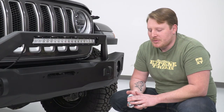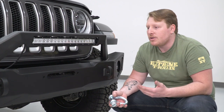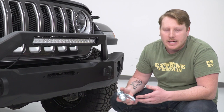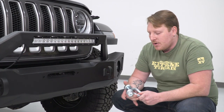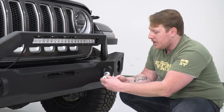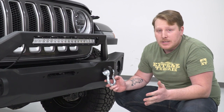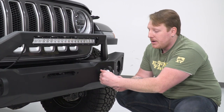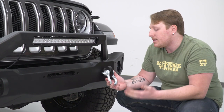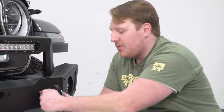The last part to install is the D-rings. A lot of people choose not to run these while driving — they can make noise, swing around, and chip your bumper's paint. If you do plan to run them, we sell isolators to prevent damage. Make sure the pin is tight so it doesn't back off. To install: unscrew the center pin, place the D-ring over the hole, screw the pin back in, and tighten it with a Phillips head screwdriver or pliers. You can also use a zip tie through the hole to keep the pin from backing out. Do both sides and that wraps up the install.